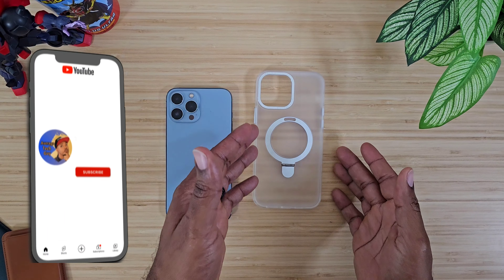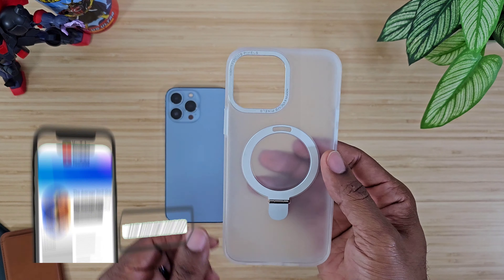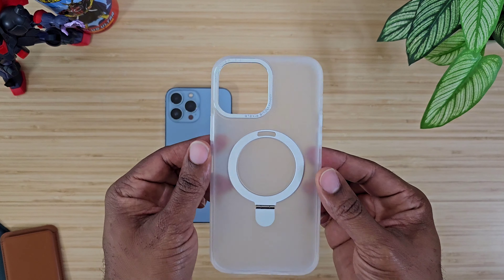What's going on, Average Tech Guy here, and today we are back. From the thumbnail you can see we are going to be talking MagSafe casing for your iPhone.